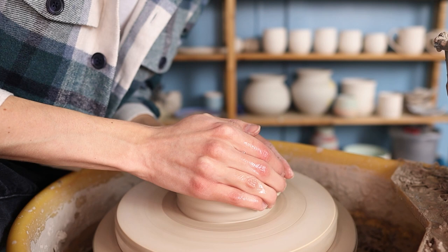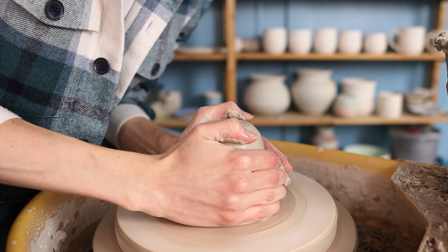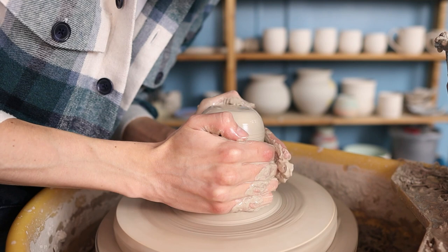I take a piece of clay — you can of course make this planter as big as you'd like, so you can use as much clay as you'd like. I attach the piece of clay onto my bat by using a little bit of water and then I press the clay onto my bat. Then I start centering it by coning it up and pressing it down. I repeat this multiple times until the clay is fully centered.